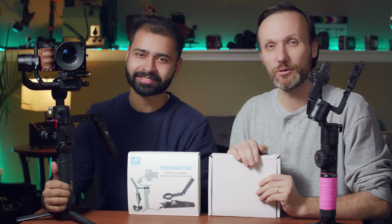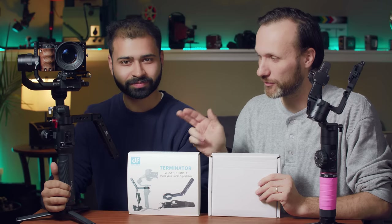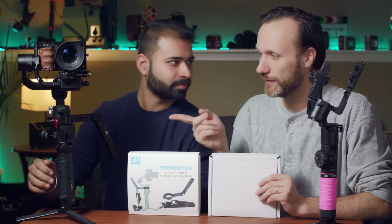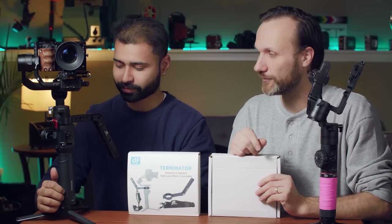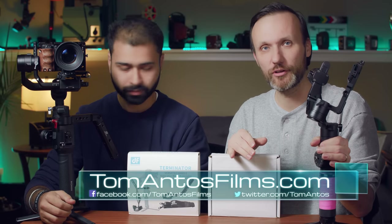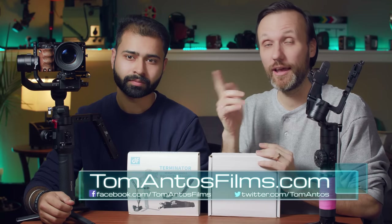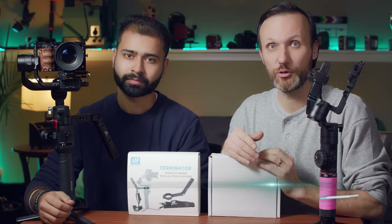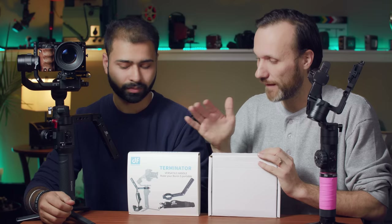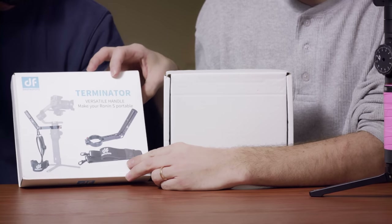Hello guys, in this video I'm gonna do a quick unboxing and show you a new little accessory from Digital Photo — the same company I already reviewed two other products from. The first product I tested was a handle support for gimbals like the DJI Ronin S and the Moza R2. I loved it and I've been using it ever since. Now I got another accessory from them called the Terminator.